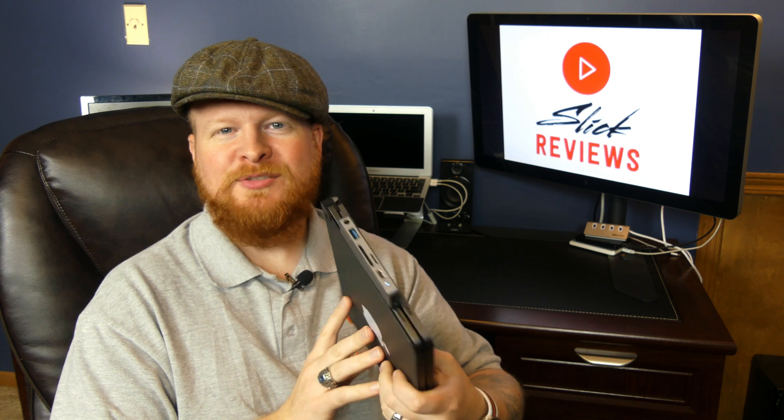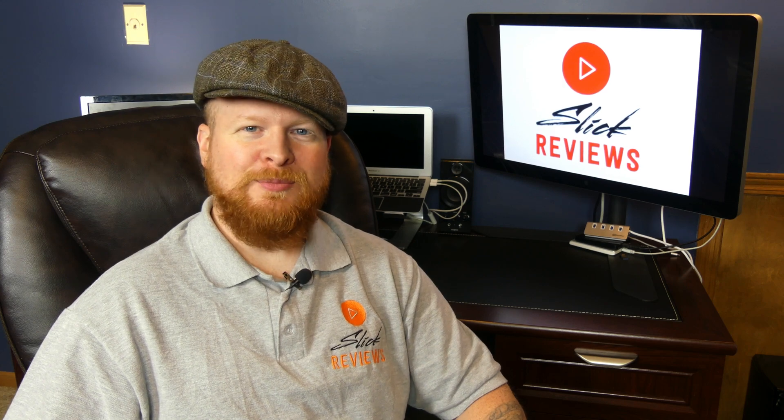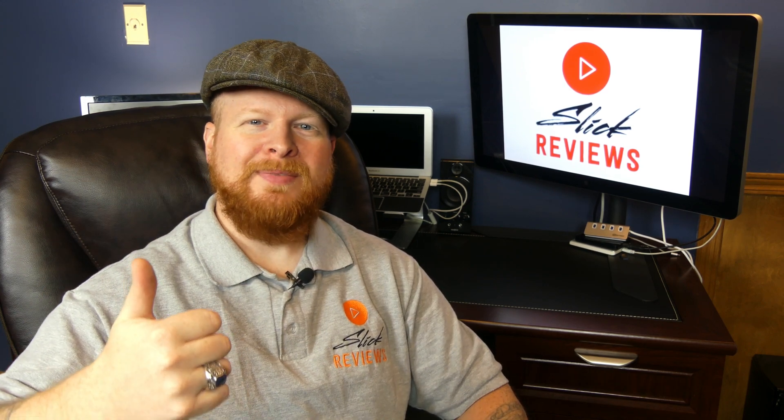My question for you guys is: what do you think about the HyperDrive? Is this something you've been looking for? What do you think of this solution to add all of these ports that Apple seems to be cutting from all of their products? Let me know down in the comments. If you guys have any other comments or questions, please do leave them below - I try to get to every single one. Find me on social media so you can stay in touch. Please give this video a thumbs up and hit that subscribe button. That's all I've got for you this time, guys - see you next time.